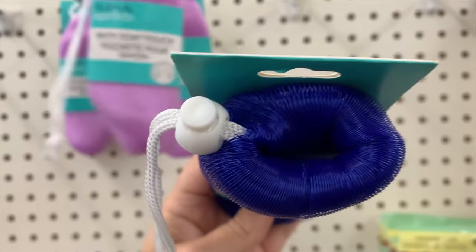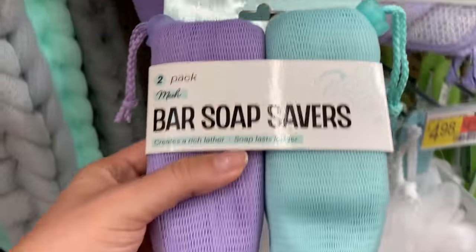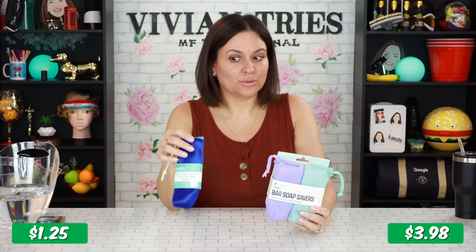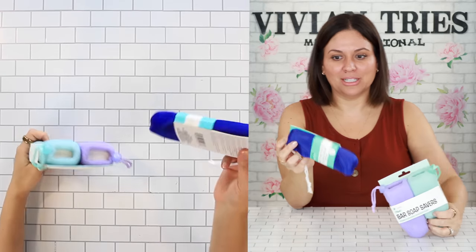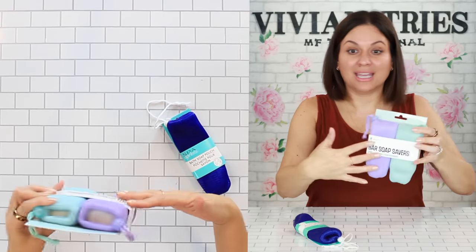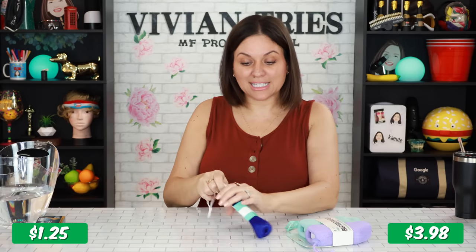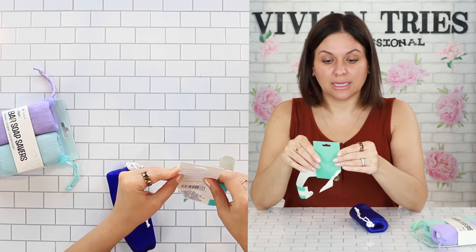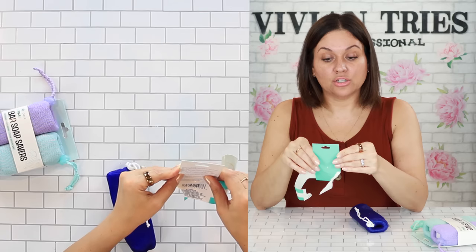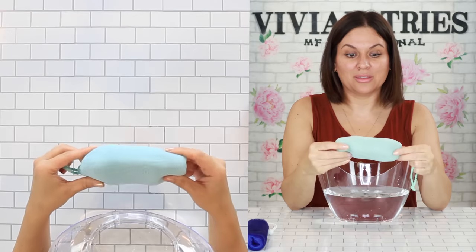Soap saver pouches — it's like a loofah that you stick a bar of soap in. I love the idea. Walmart sells you two for $3.98, or Dollar Tree will sell you one for $1.25 as a beginner pack. If you absolutely love it and need a fancier one, go to Walmart. The ones from Walmart feel a little thicker and come in different colors. You place your bar of soap inside the pouch, and it stays in there — then you just pull it down and take it out.